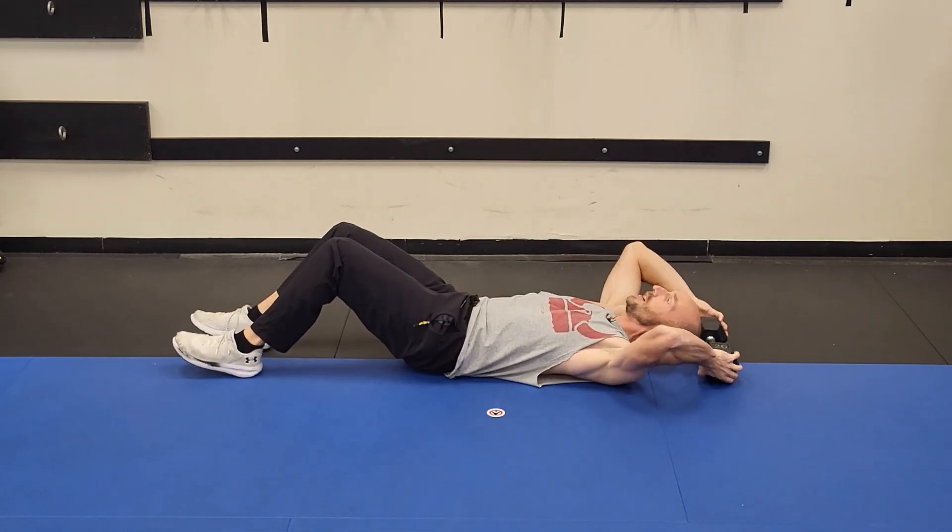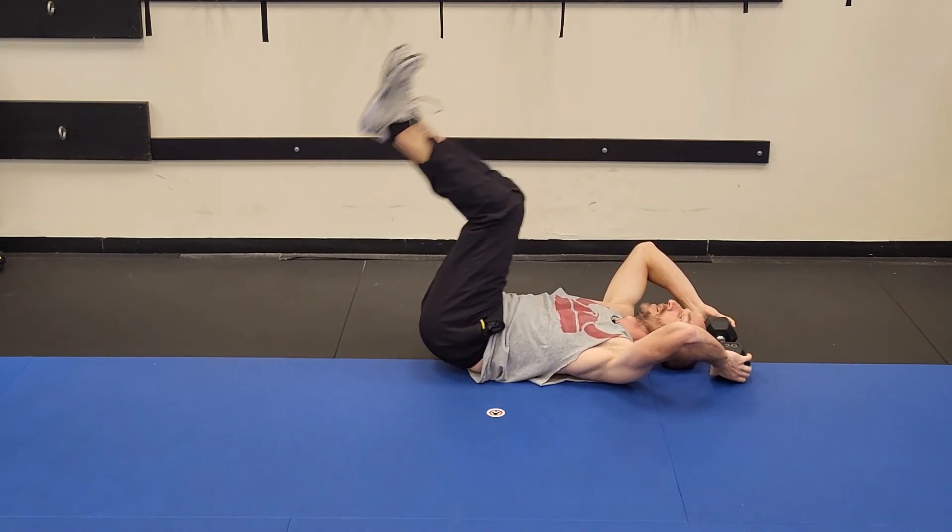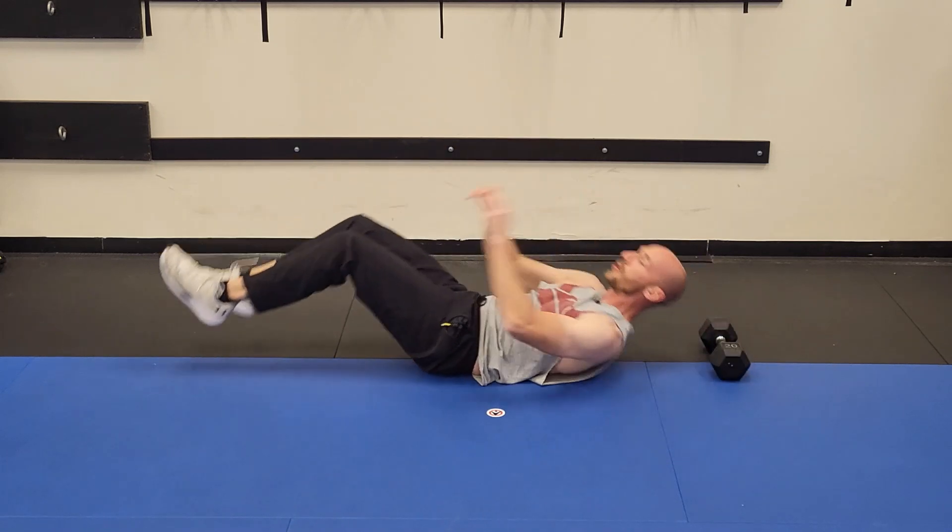Number three: breathe. I see this one all the time — people just hold their breath. Get a little rhythm with your breathing. You're going to exhale as you crunch. Exhale as you crunch, control it down, and that's it.